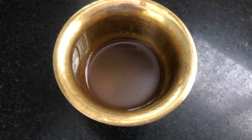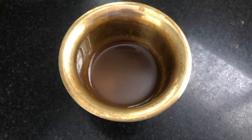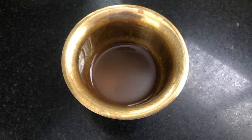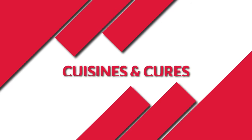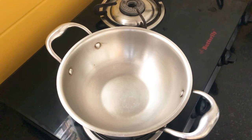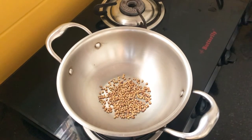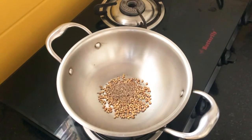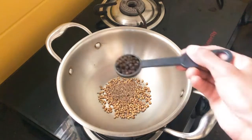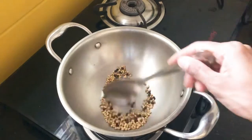Hello everyone, welcome to my channel Cuisines and Cures. Today I will show you a drink that will boost your immunity and help you fight infections better. So let's get started. Take a pan, add 2 teaspoons coriander seeds, 1 teaspoon cumin seeds, 1 teaspoon peppercorns, and fry all this on low flame until you get a nice aroma.